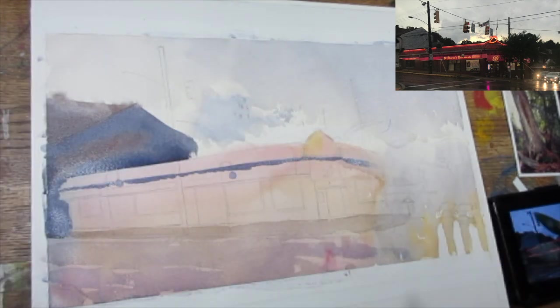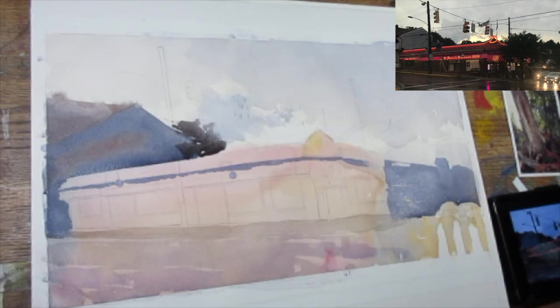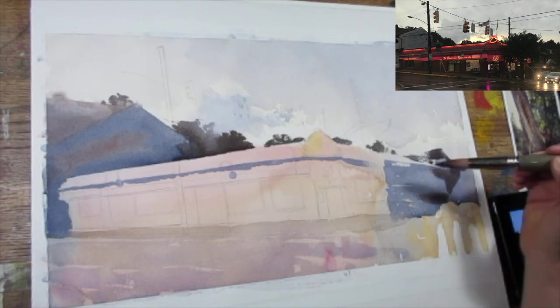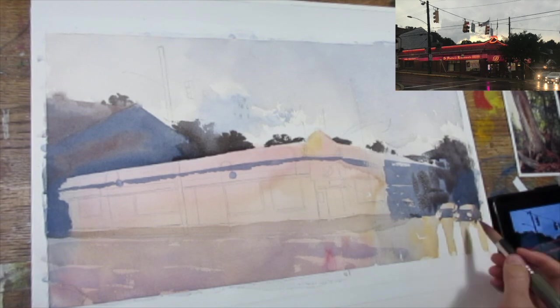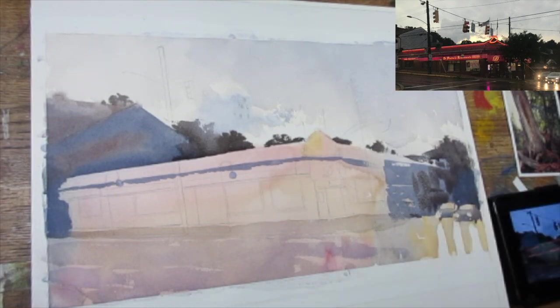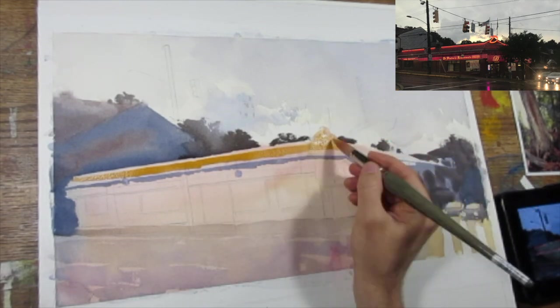Then I'm going to move into more of a medium value, using much less water on the brush. Using much less water means it will dry a little darker, a little closer to the way it looks when it's going down. That initial wash is very light now because I had a lot of water in it — having a lot of water makes it dry much, much lighter.